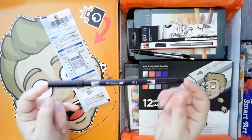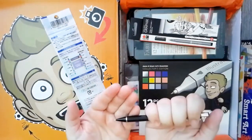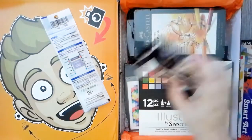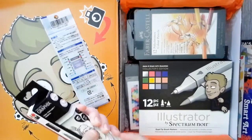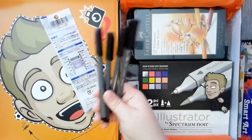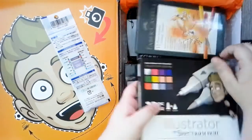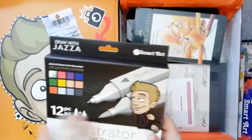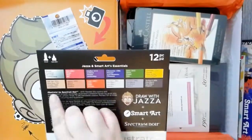Another Tombow pen, this time with a brush tip and a fine tip. And then a very nice mechanical pencil that I will for sure be using after this as well. And then a graphics box of liners — they're different sized liners and a brush tip one as well. The next thing in this art box is the Spectrum Noir brush markers, and I'll talk about those later.